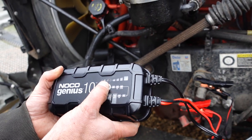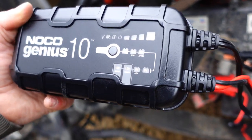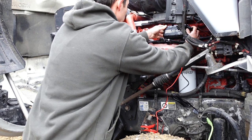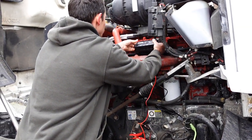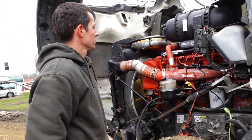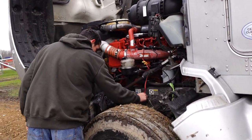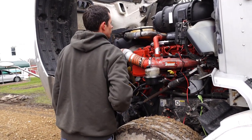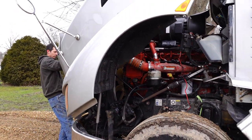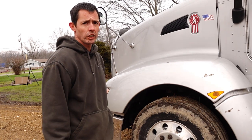For ours, we're just going to go to the regular 12 volt and let it sit here. That kicked back up to green, and that's pretty much it. So I'm going to set that up here and close the hood back up. We're going to give this thing a try and see how it works.